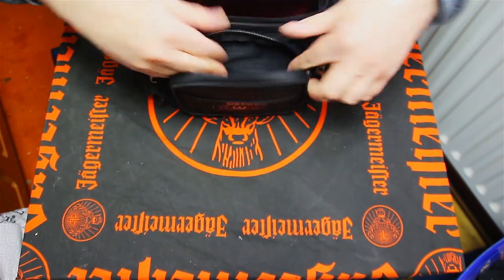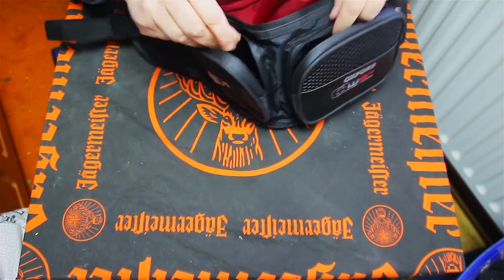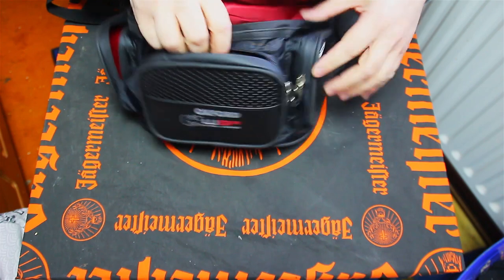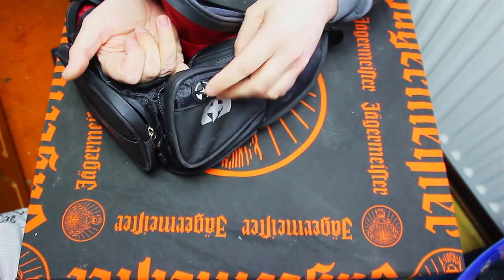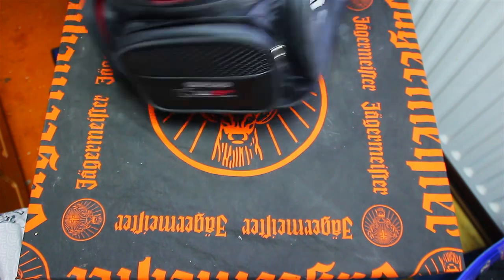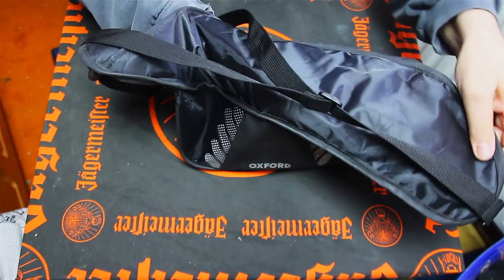The front pocket has a red lining, a side pocket — red lining again — reasonable size, reasonable size pockets for putting things in. Another side pocket, and then there's a little hole for headphones if you want to wear headphones. We also have a standard visor bag — visor in there and stuff.